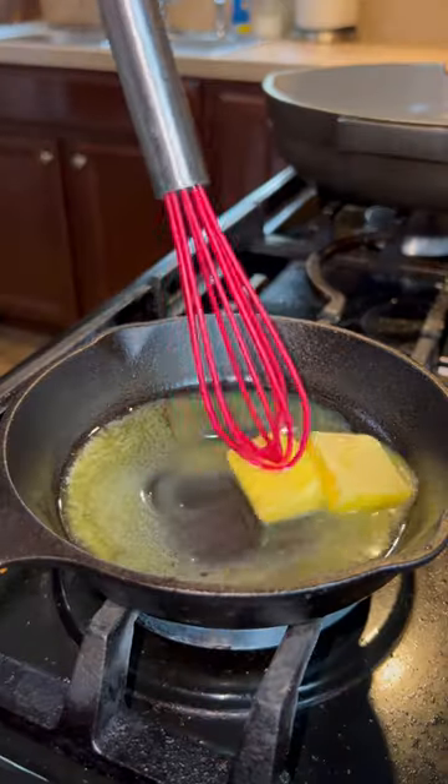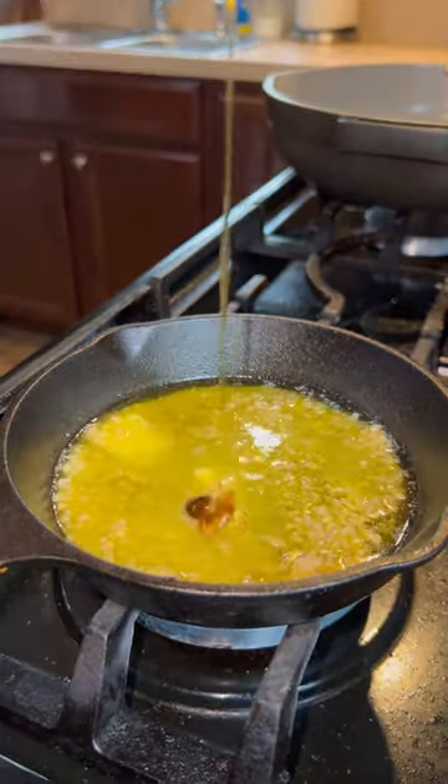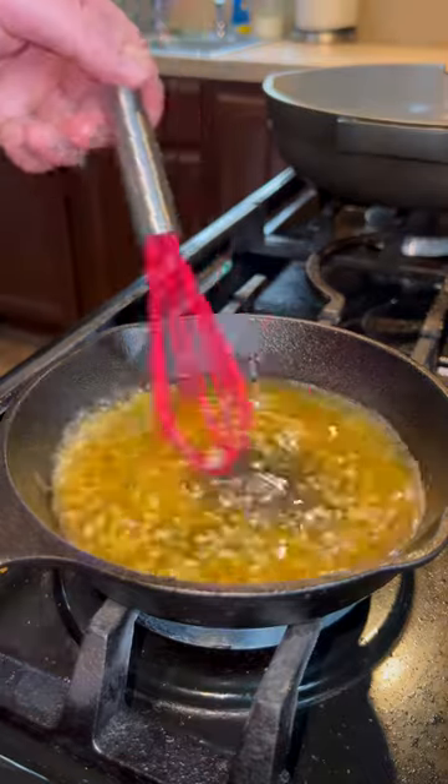Now all we have to do is add some butter, garlic, and honey to a small saucepan, combine that, pour it over the top, and boom, you are good to go.